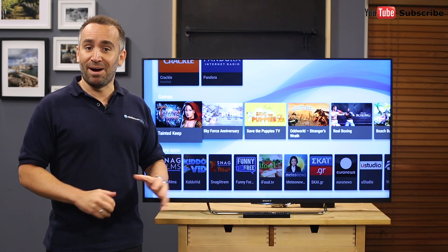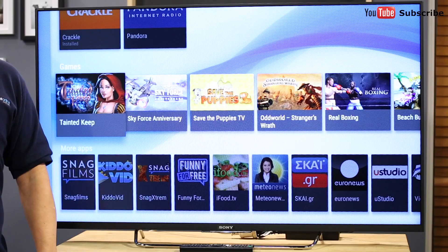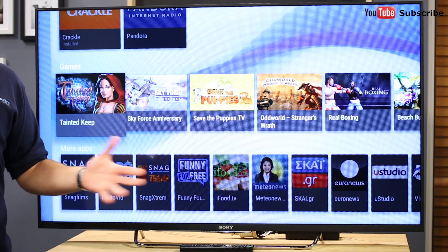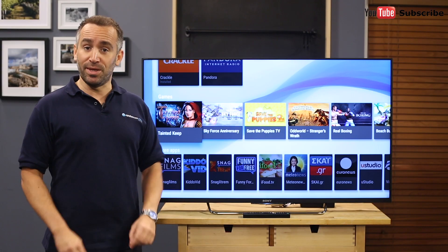If you want to live in a hyper-connected smart home, then this is the TV for you. As an Android TV, it's easy to access apps, movies and music through the Google Play Store, or to link wirelessly to your TV, phone, tablet or laptop for maximum convenience.